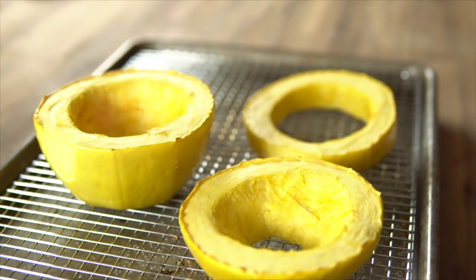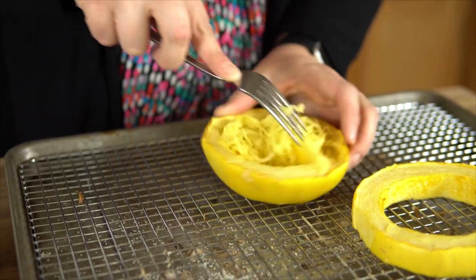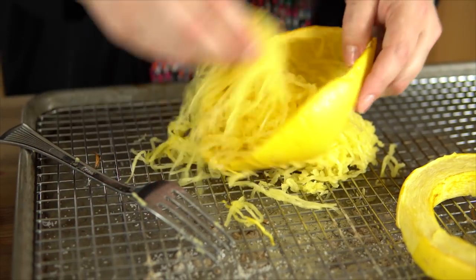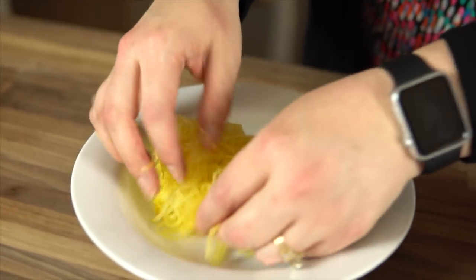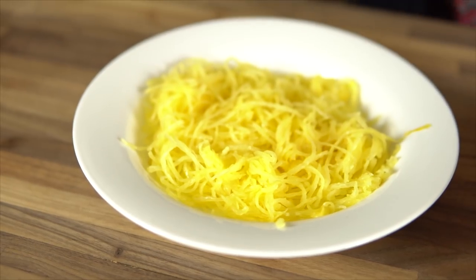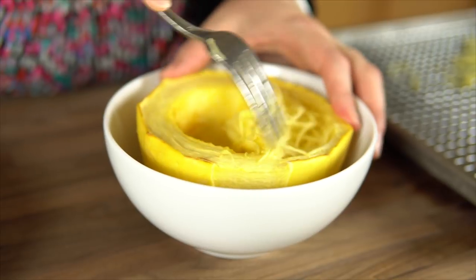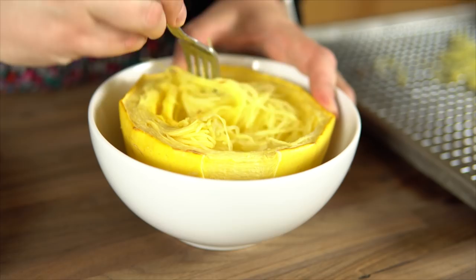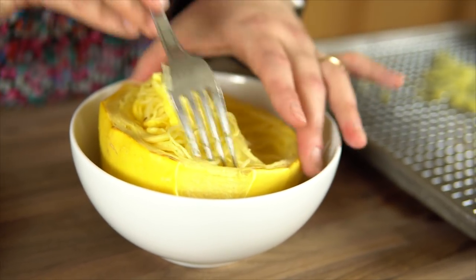Let the squash cool on the rack just until you can handle it with your fingers. Use a fork to get all the noodles out from the skin. You can serve it on a plate or make it into a noodle bowl — just place one half of the squash right into a bowl in case any juice from your sauce leaks out from the bottom. You don't want that all over your table.